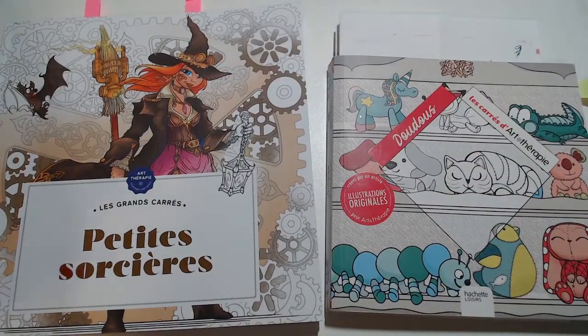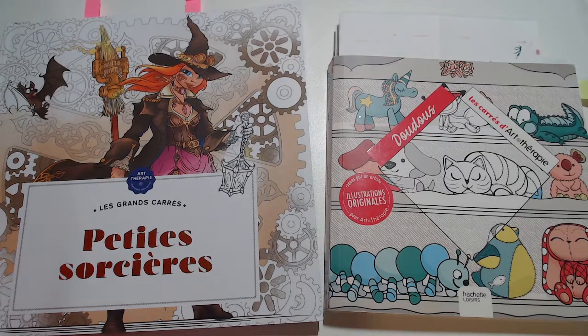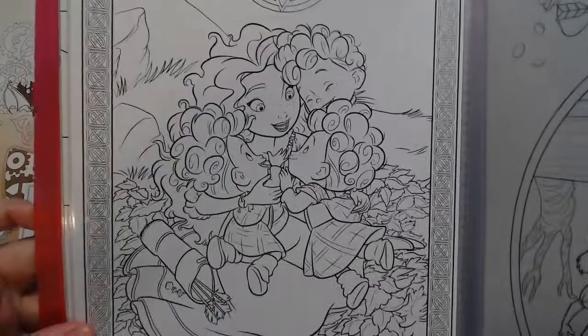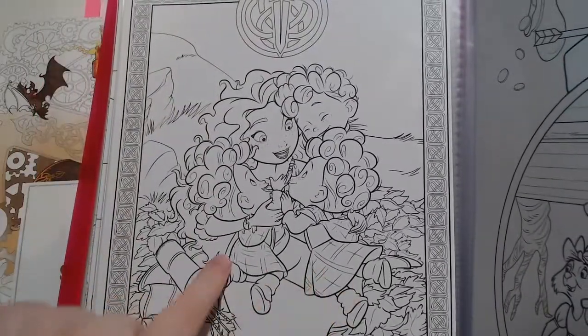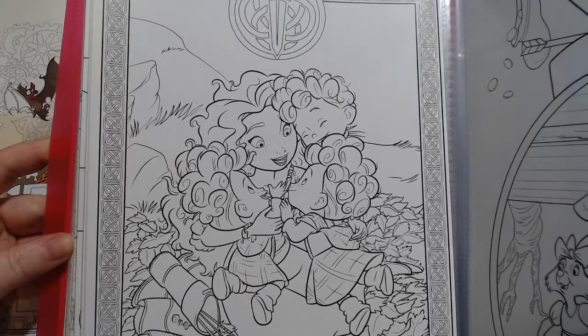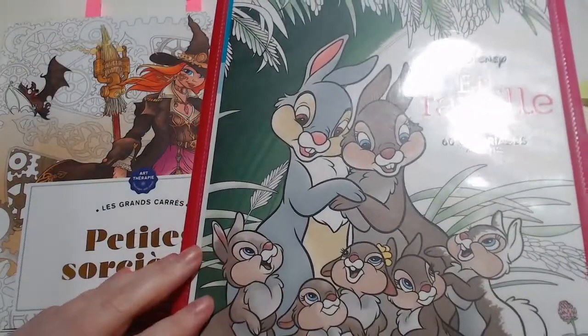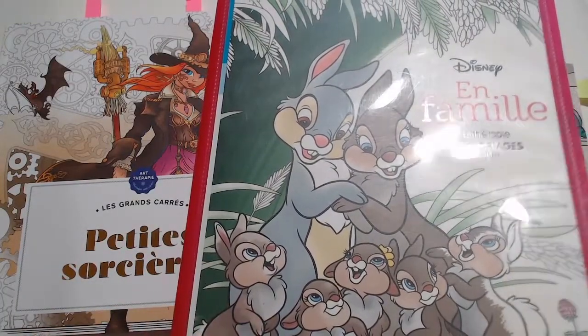Vous pouvez aussi aller dans du Disney. Ici vous avez Merida avec ses frères, et ses frères sont en kilt. Vous pouvez très bien faire ça. Pour le thème Disney, ce sera les coloriages de Merida.